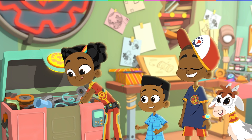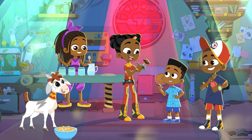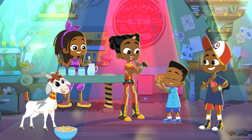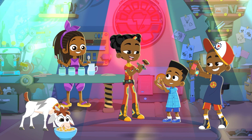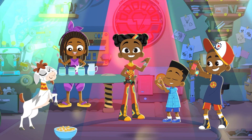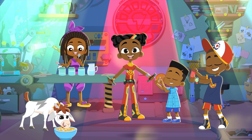We can make music out of lots of things! Why not try making your own super sounds with things in your home?